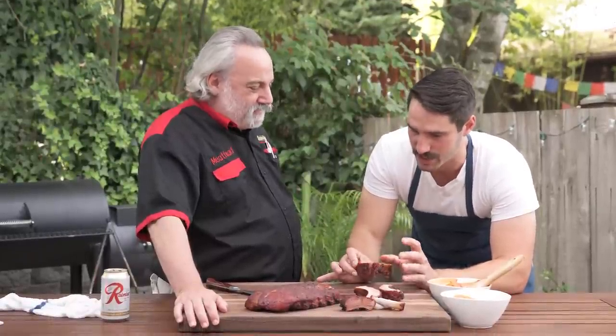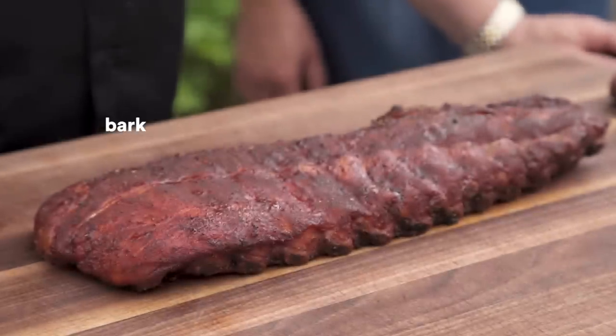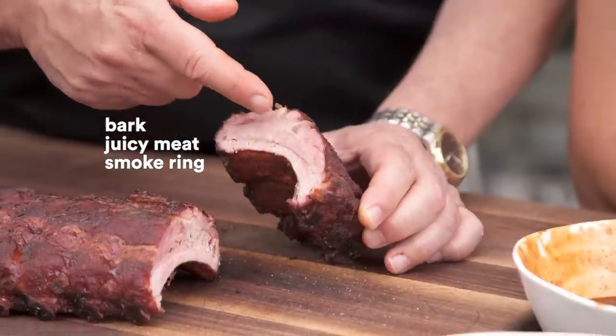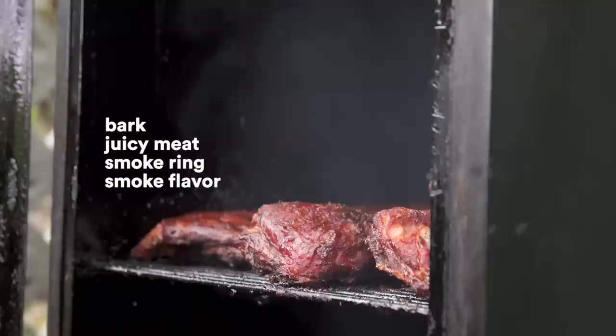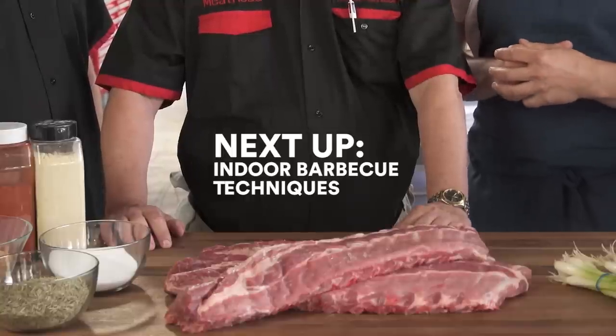So we made traditional ribs — they're pretty damn awesome. We've got a few things to tackle indoors though: we've got to make bark, get perfectly cooked meat, and get a beautiful smoke ring. I know that one's optional, but I just want that beautiful traditional look. My concern is getting smoked flavor — how are we going to get smoked flavor indoors? That's a tough one. Let's go indoors.